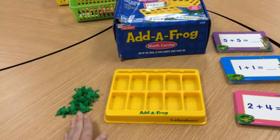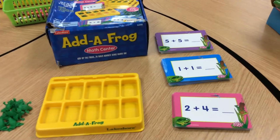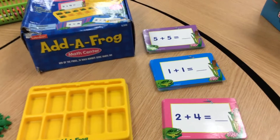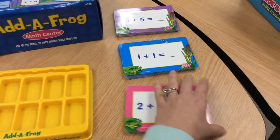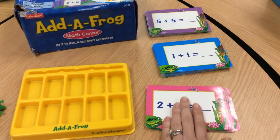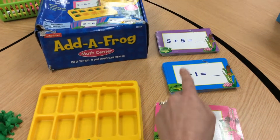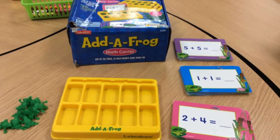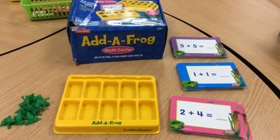You need 10 frogs, and then the cards are sorted by colors. Just choose one group of colors. I'm going to choose today to work with the group of pink cards, so my friends could use the other group. If there are multiple of you doing this game, you might have to share cards, and that's fine.